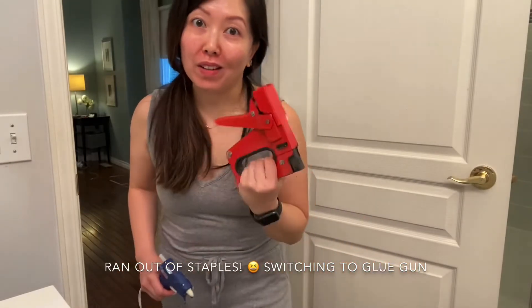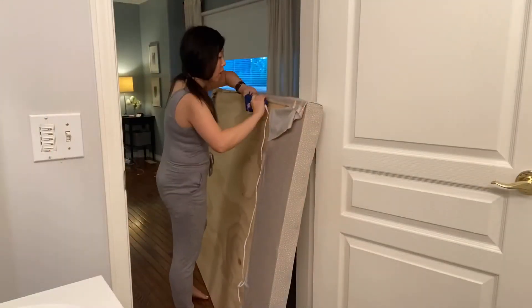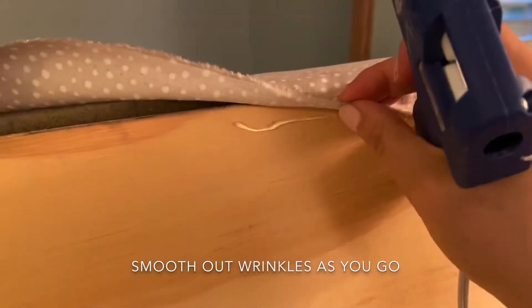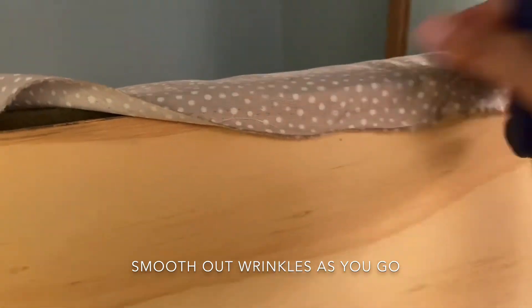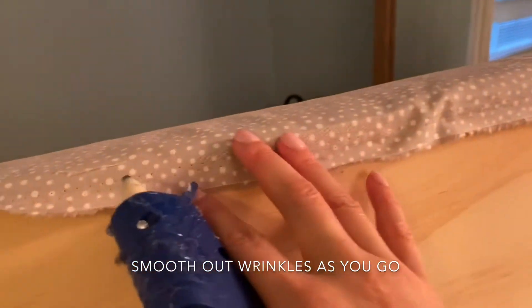So I ran out of staples and I don't want to dig through Jin's stuff — it's very, very disorganized down there. So I'm just going to use a glue gun. I'll put a little strip of glue right there, then pull down on the fabric and make sure it's nice and taut, hold it there for a couple seconds.